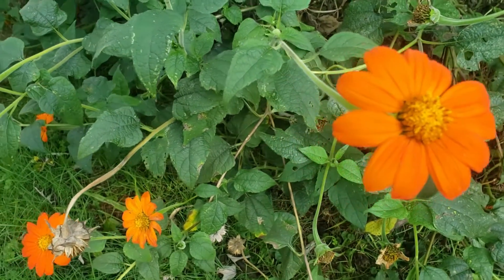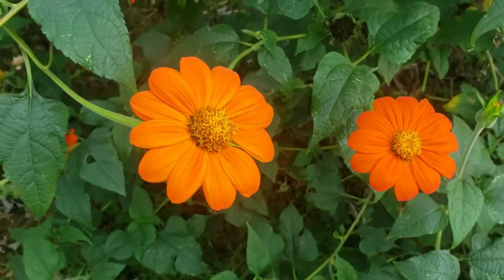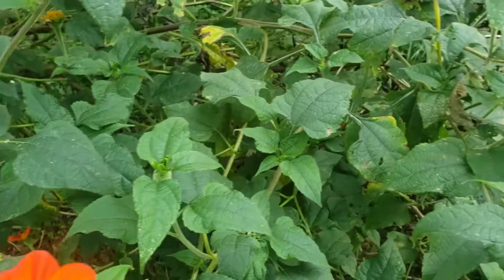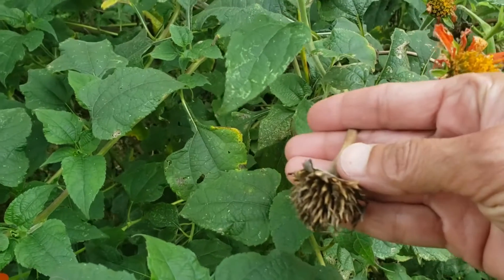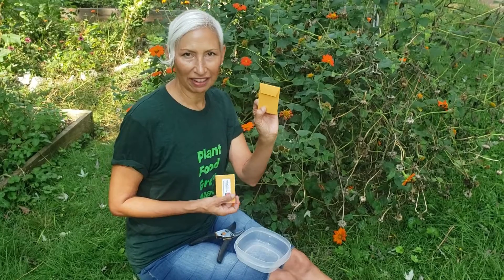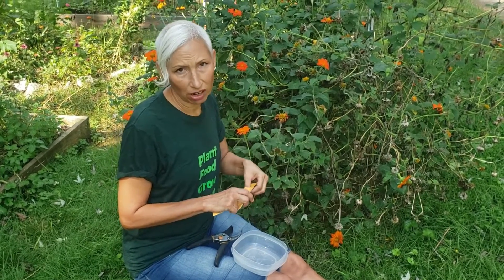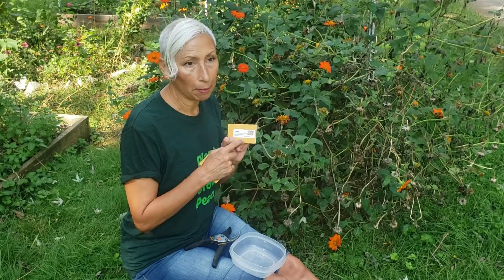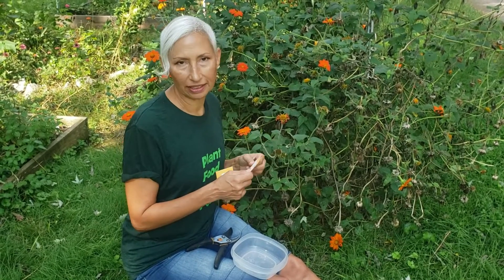Gorgeous Mexican sunflower — it will self-seed. But if you want to share the seeds, because these are a great pollinator plant, by all means they're loaded. I save my seeds in these little handy envelopes that I get in a big box at Staples. They're perfect. You want to save your seeds in something paper so that they stay dry. Then I put little labels on them so I remember what they are, and little instructions like full sun, how deep to plant them, et cetera.